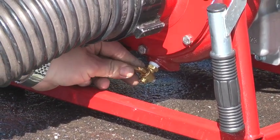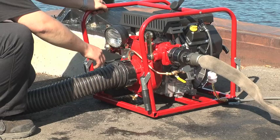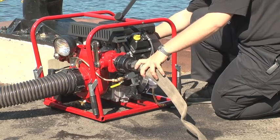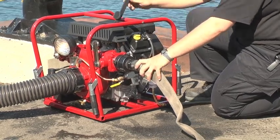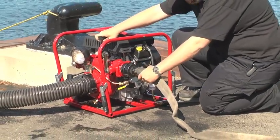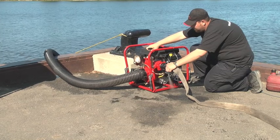Close the drain valve and all the discharge valves. Open the one-quarter inch turn ball valve on the priming piping. Start the engine, increase the throttle, and close firmly the flap on the exhaust.